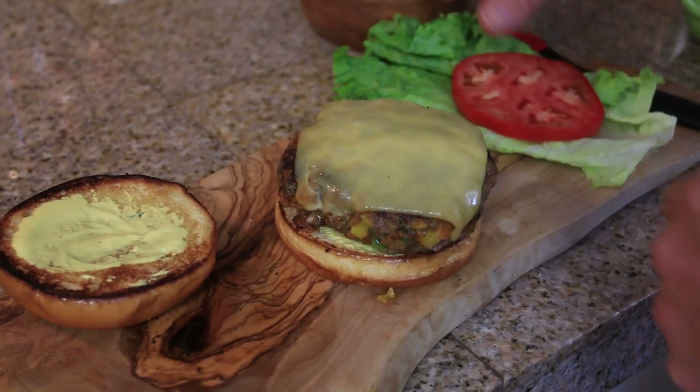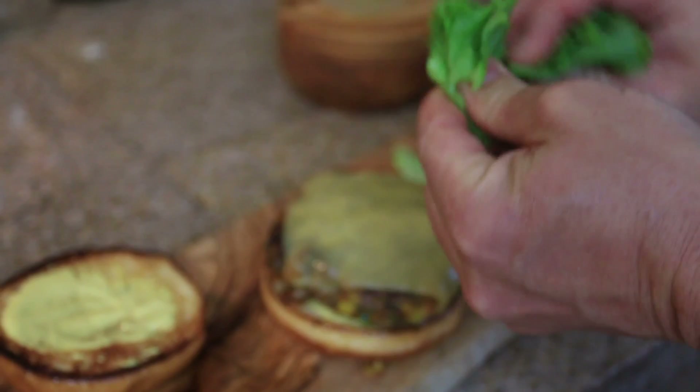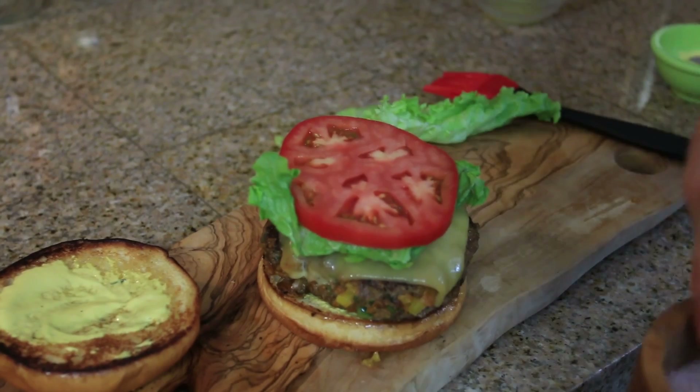Take our lettuce — and as Gordon Ramsay would say, you don't want it to fall off, you want to fold it. Just break it and set that on there. Next comes the tomato. Very important here: salt and pepper your tomato, lightly.